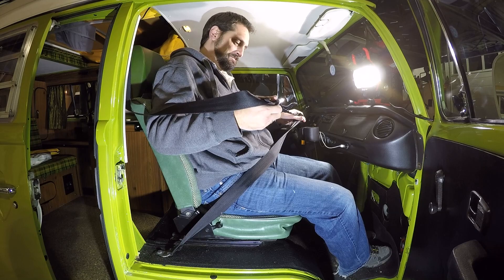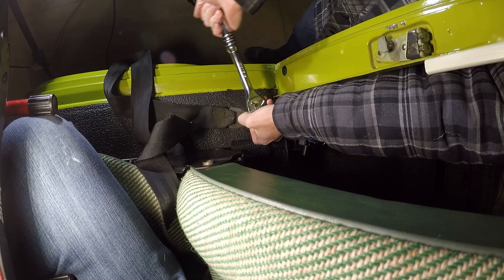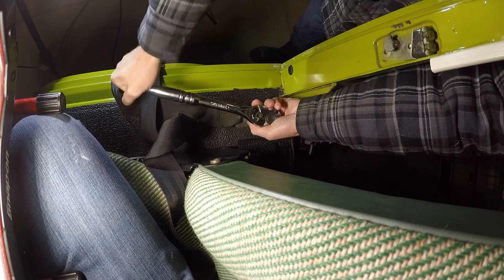Step one is to remove the old seat belt. The instructions told me to keep the original hardware for this bolt, so we will do that.